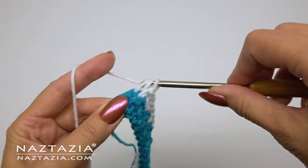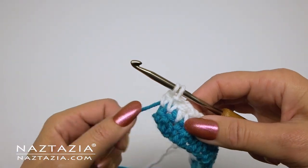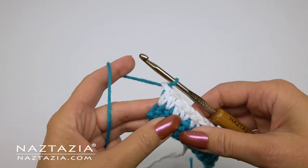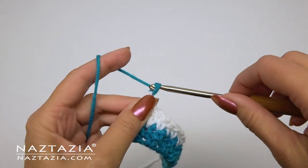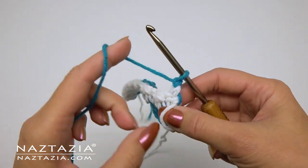Then turn your work back over and begin the last stitch of this row. Put the white yarn behind the work and bring the blue yarn back up again. We'll finish our double crochet with the blue yarn instead, and then we should immediately chain one to keep the strands of yarn in place nicely.